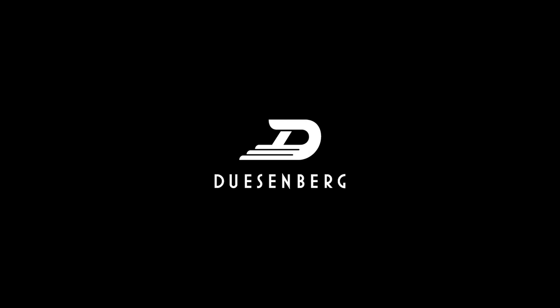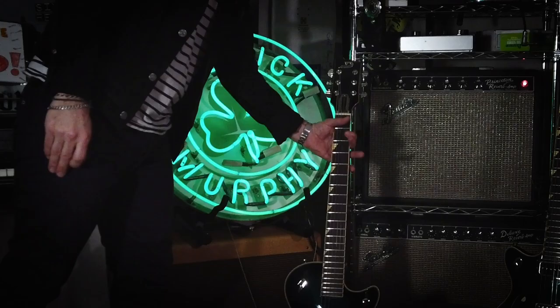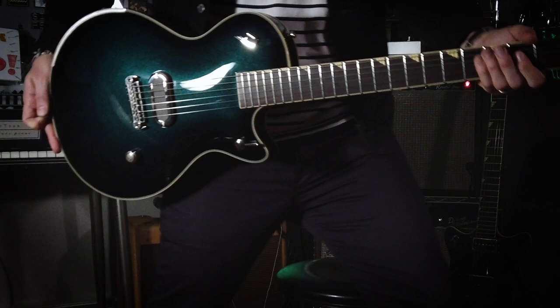Every time I come to Germany, I'm always asking Duesenberg — I want that Senior 52 guitar with the nickel armrest from Duesenberg, but it was discontinued long ago. And they said, why don't we just make you your own? So here goes.